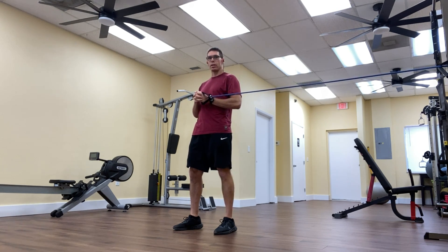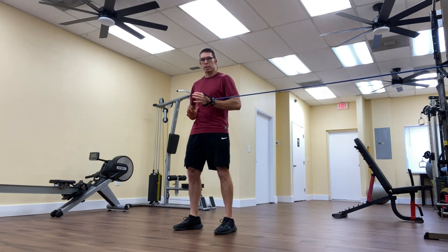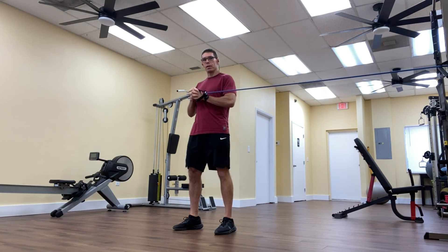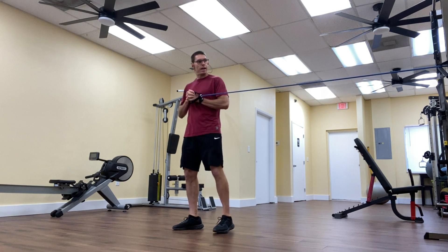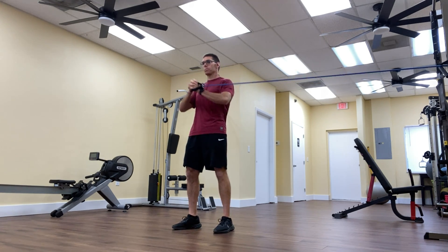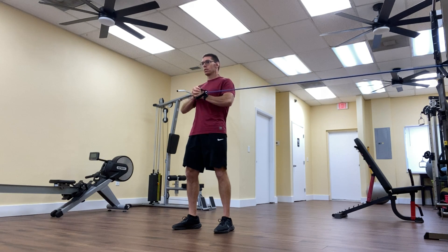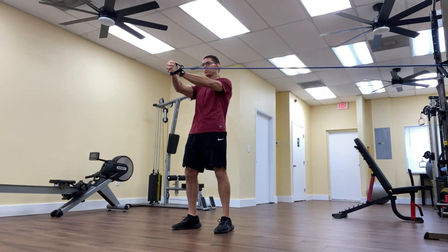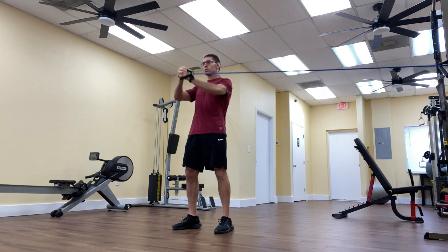When I cue my clients to do this exercise, I take them through three steps. First, tuck under by squeezing the glutes. Then brace the belly button into the spine. Step three is exhale as you press forward. I start with my hands at mid chest, exhale as I come forward, and hold the out point for two seconds.